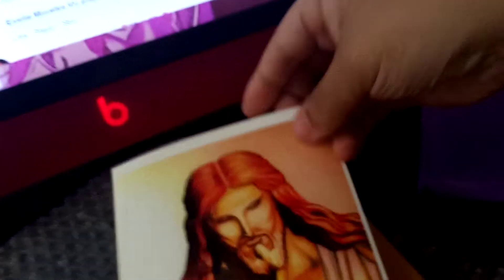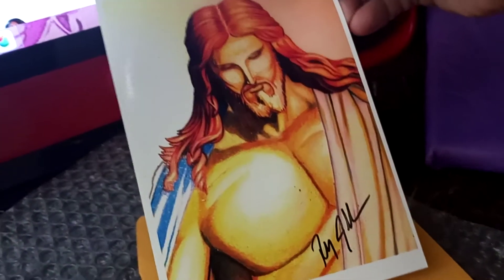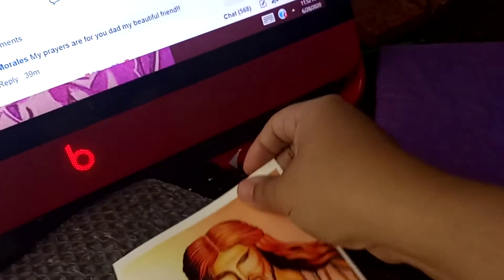The envelope has my husband's signature on there, of how he signs the paintings. And then in here we are sending a personal note attached with this drawing that hubby did with prisma pencils, and he signed it here in the front, and it has a personal message.